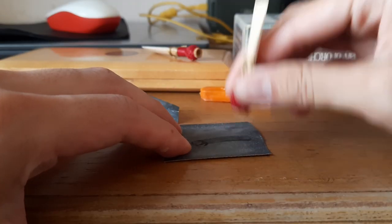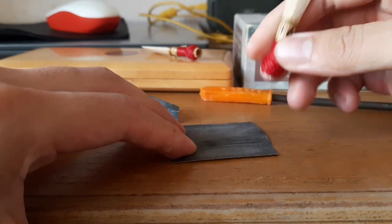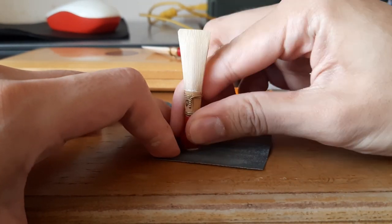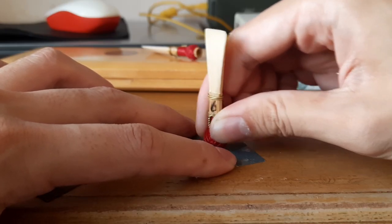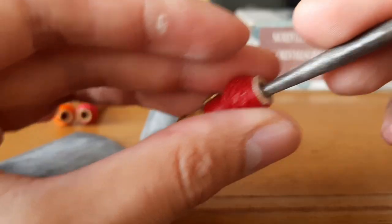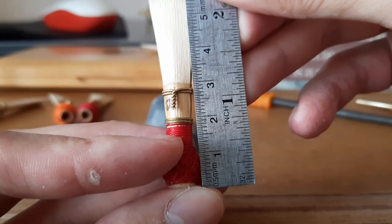It didn't make that much difference. I'll try to do a little more, but this time I will use sandpaper to make it equal on all sides — more detailed. Because I want customers who buy my reed to not just get a reed that sounds good, but is worth playing as well. I try to make you feel it's worth the money.